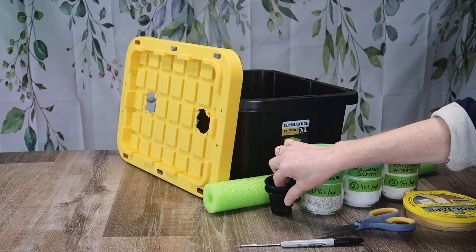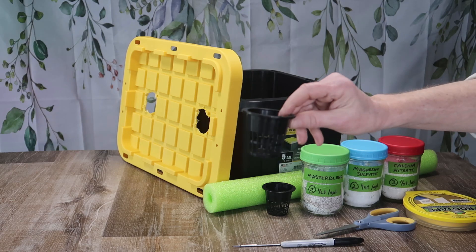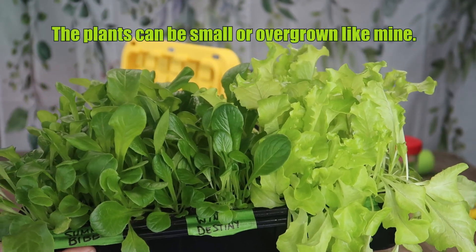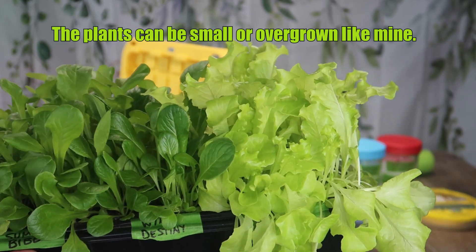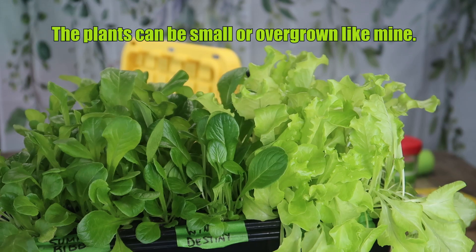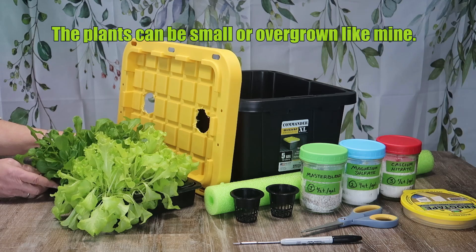I'm using 2-inch net cups with a slice of cheap pool noodle in each one to secure the plant. I have some lettuce plants that I planted a while back that are still hanging around. My favorite varieties are Simpson Elite, Winter Destiny, and Summer Bib.